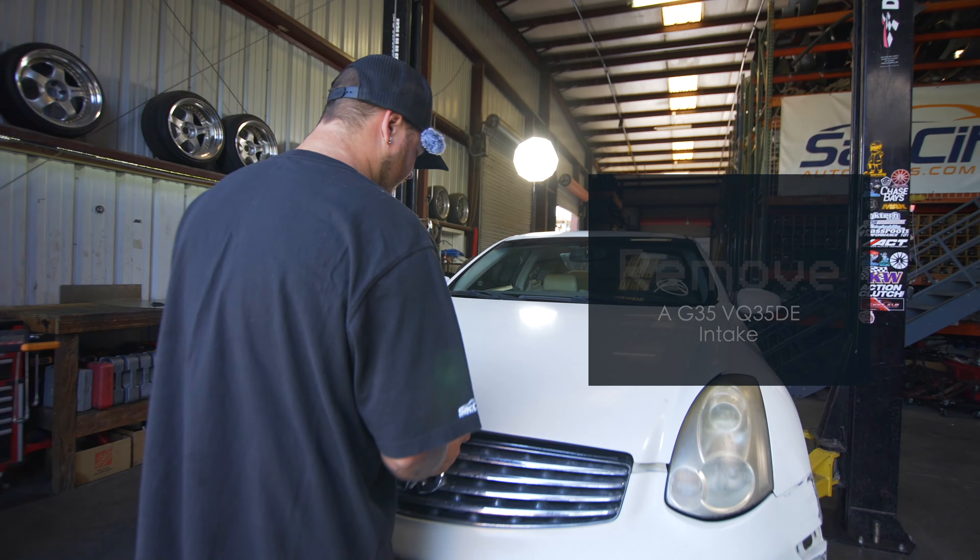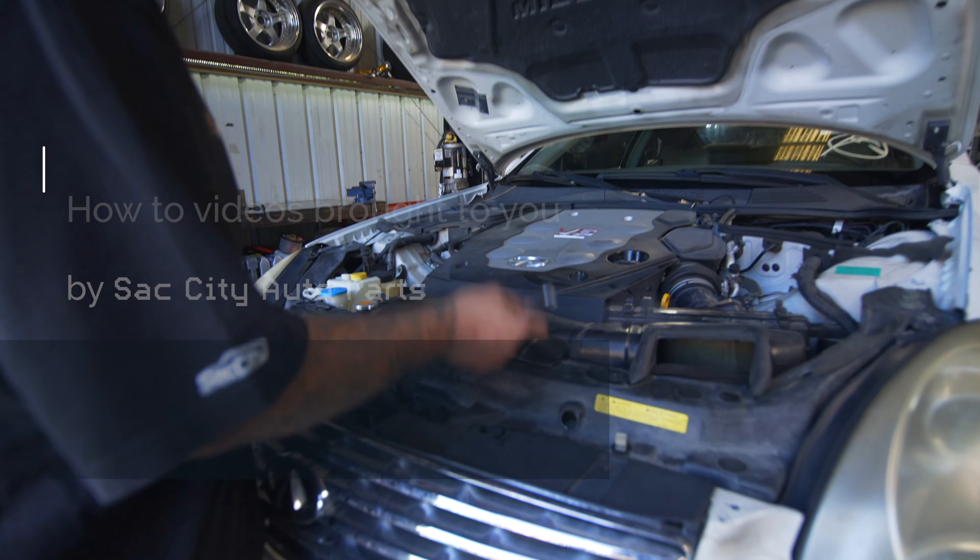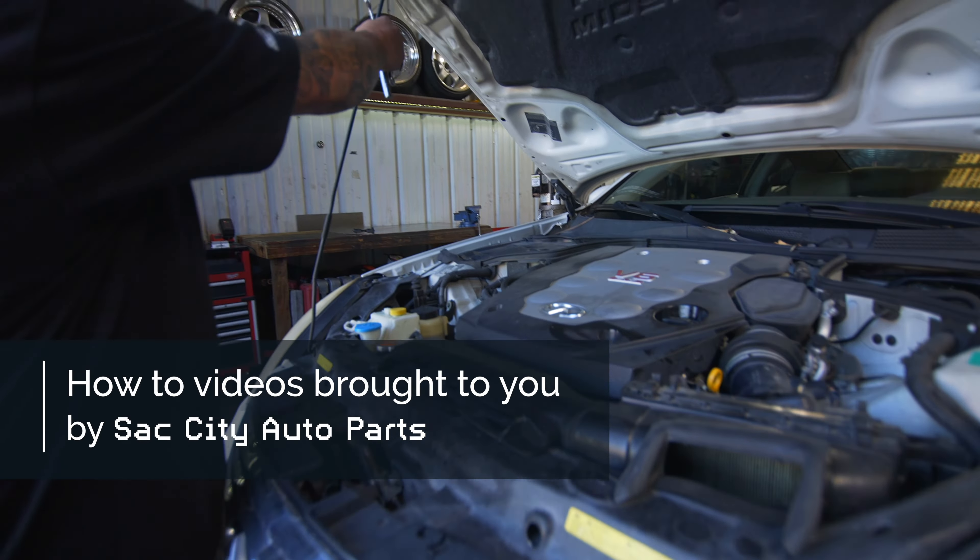Hi guys, welcome back to another Nifty Network video. Today I'm going to show you how to remove your intake on a G35 coupe or G35 sedan.